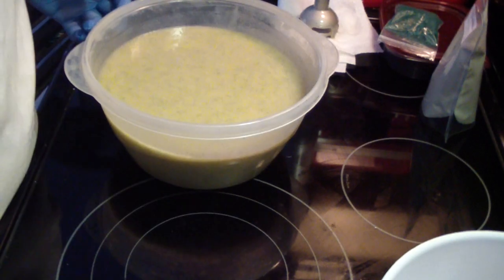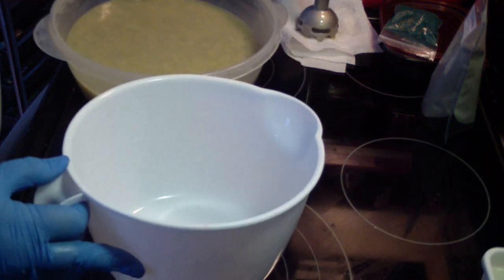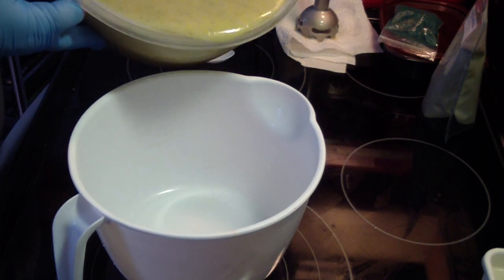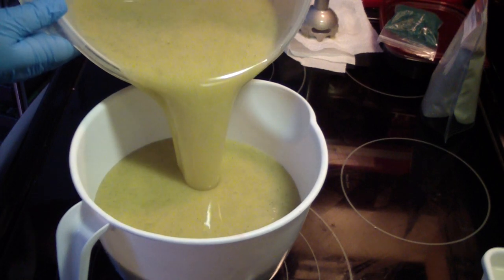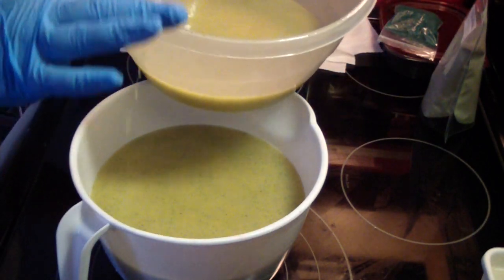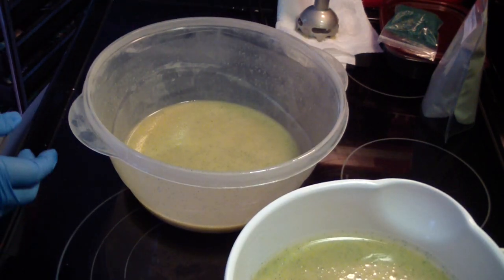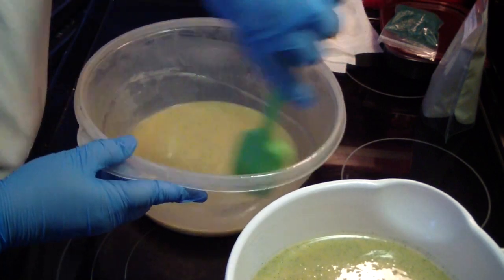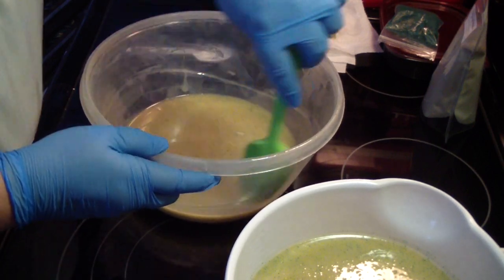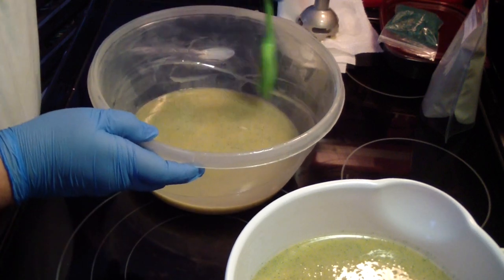I'm going to end up doing an in-the-pot swirl because I'm not wanting to use a whole lot of charcoal. This time I'm going to do less charcoal — mainly because I had a request if I could do it this way, so I said I sure can. And I also think I want mine that way too.